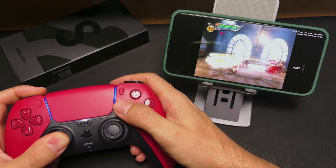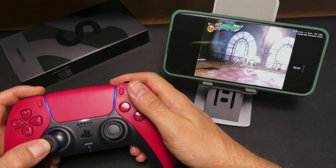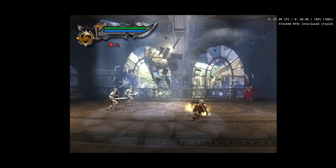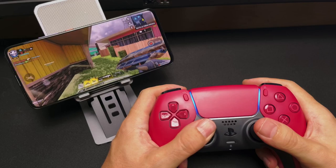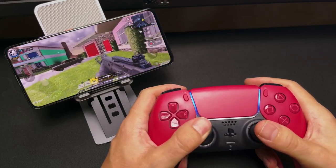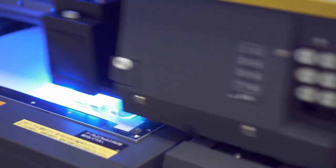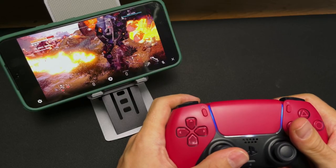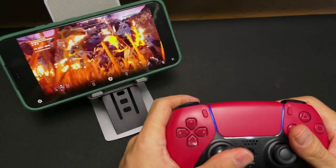So I decided to test it with AetherSX2, which worked great — it detects it and configures it automatically, and even the rumble works. So the result with Android may be completely different if you are not using Android 12. It might not even be a problem with the version, but with the manufacturer, since they decide which drivers to include. But while Android 11 gave us problems, in Android 12 and iOS, perfect — it is one of the best controllers you can buy.